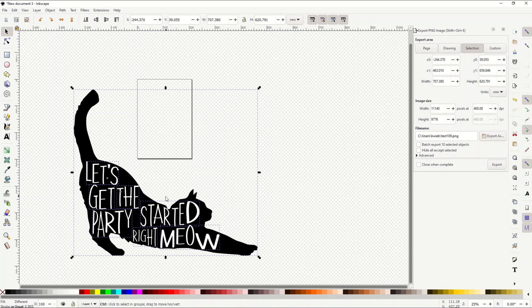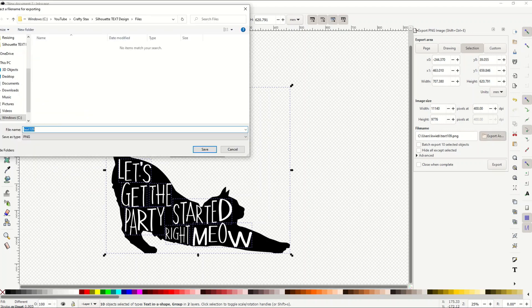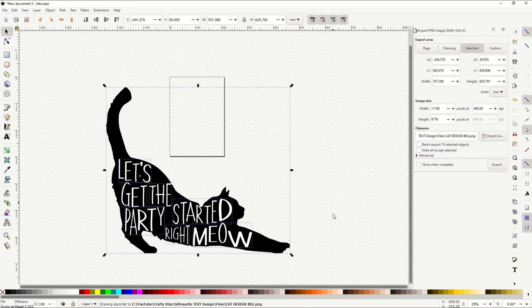Because this is a vector, it's extremely clean regardless of how large you make it. I've selected everything in all layers, so now I'll export as a PNG. I click 'Export As' to choose the save location — I'm calling it 'cat design big' — then click the Export button. It says 'Export in progress,' which can take a while depending on your computer and the design size. Large detailed designs can take up to a minute. Now I've exported my image and I can put it on a t-shirt or coffee mug.